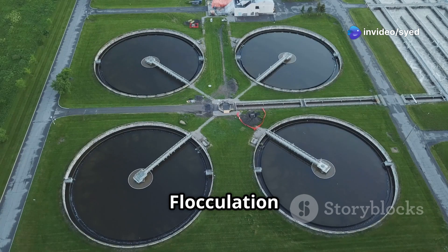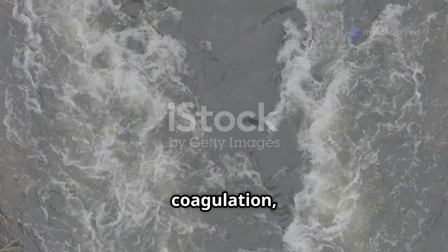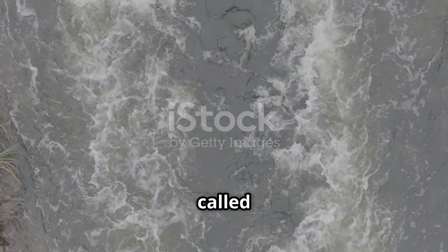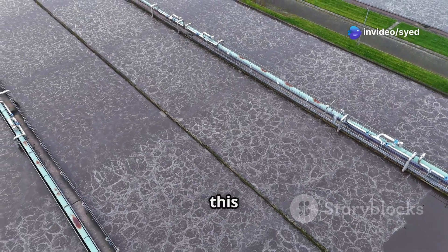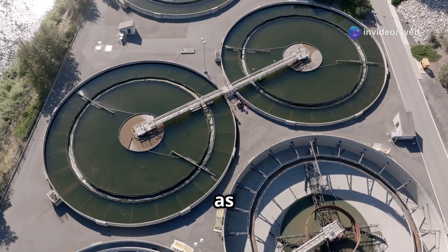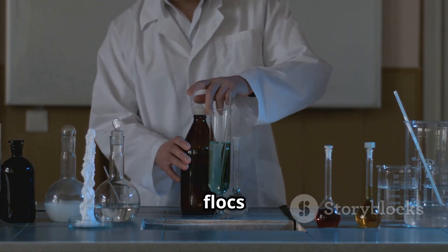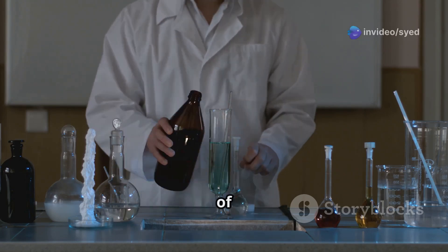Following coagulation, the destabilized pollutants begin to aggregate into larger particles called flocks. Gentle mixing or aeration is often employed during this stage to enhance flock formation. Larger flocks are advantageous as they are easier to remove from the wastewater. The size and strength of the flocks depend on factors such as pH, current density, and the type of pollutants present.